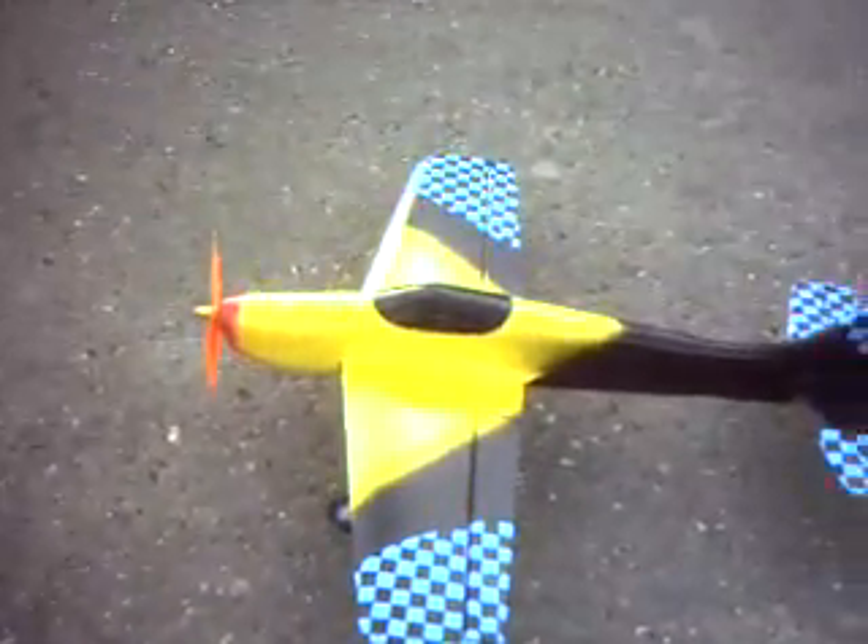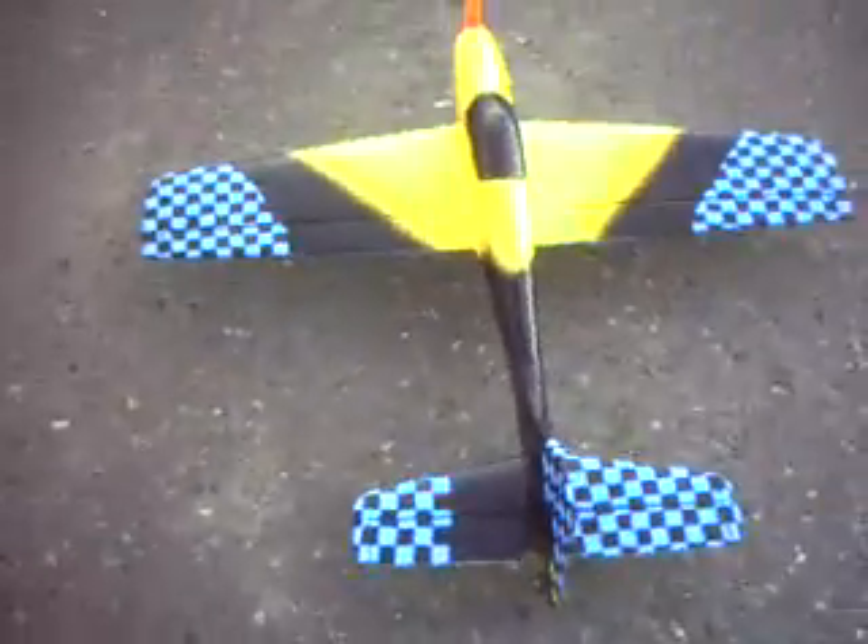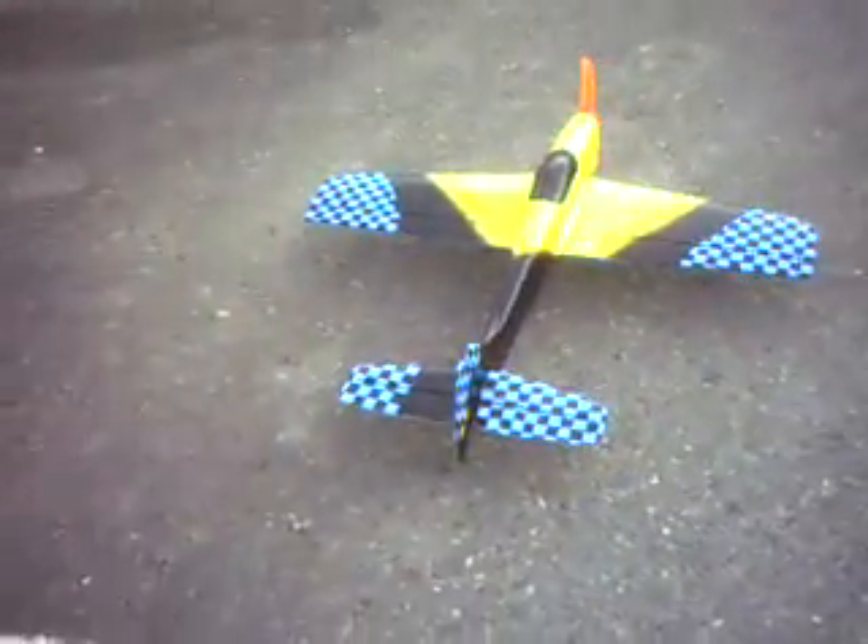My new Formosa. What do you think of that paint job?